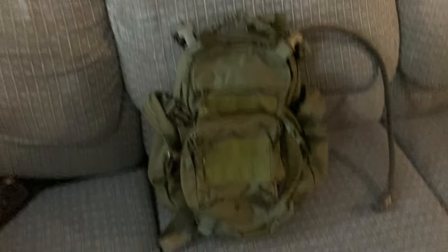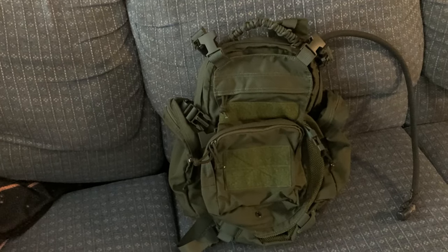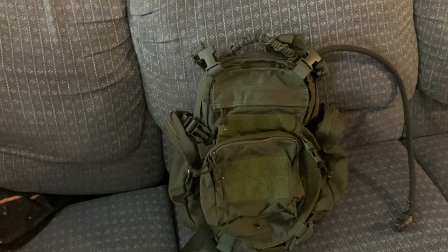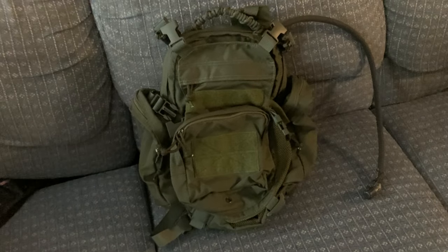This is an assault-style pack. The actual Eagle Industries tag would say Beaver Tail Assault Pack. It first came up on my radar when I saw a video from Venture Surplus — if you're not subscribed to him, he does a lot of army surplus content.